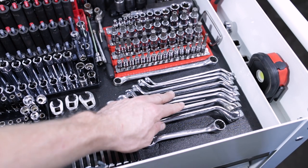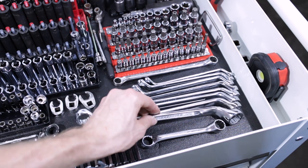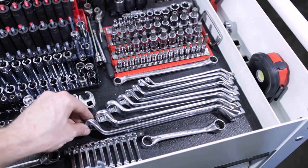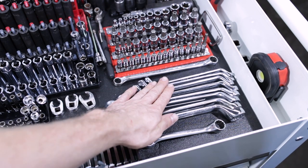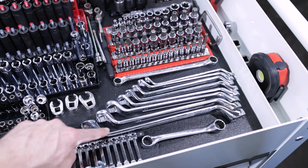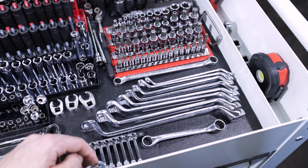Harbor Freight double box metric offsets — these are Pittsburgh, not even Pittsburgh Pro. I think the set was like $12 on Labor Day with a coupon. Not something I use very regularly but it saved my butt on a Jeep Grand Cherokee rear strut job, and as you saw in the Subaru Outback rear strut video, I use these for the top nut on that as well. Super handy for strut mounts.